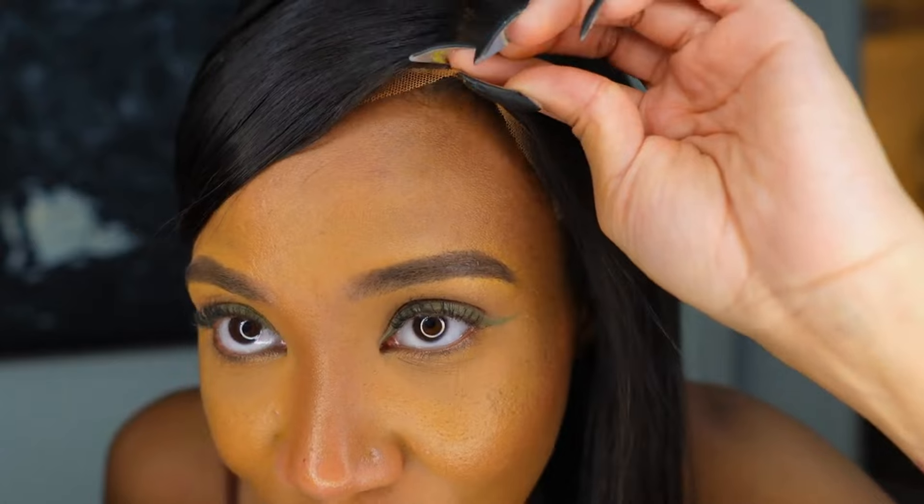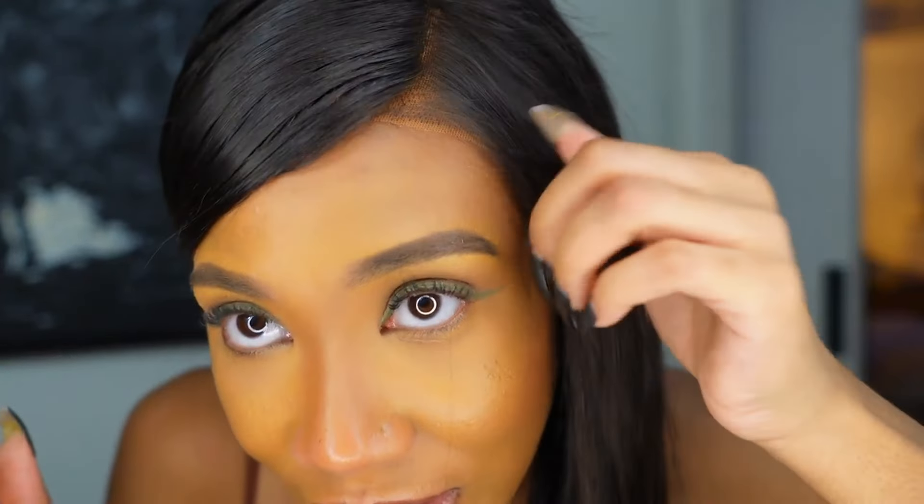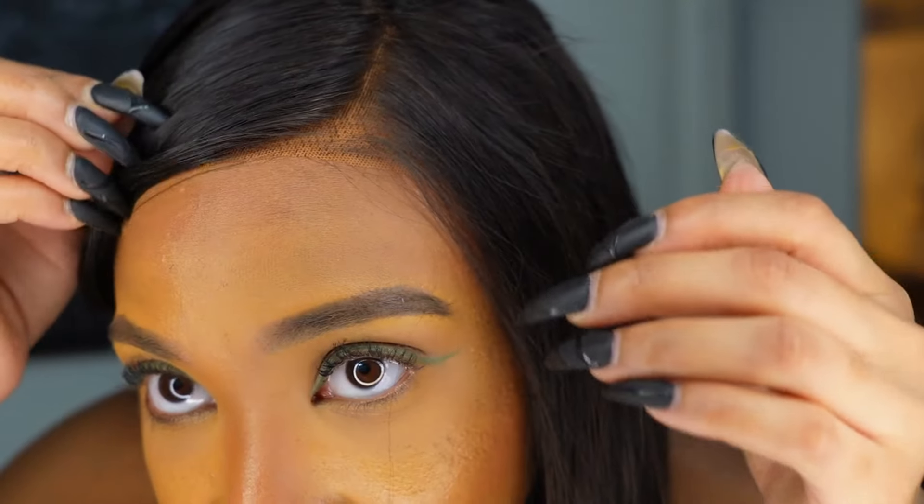So this is the final look! I actually ended up switching the part over to the left because I love my parts on the left. This is the first wig I have worn that is a complete frontal and is still glue-free, y'all — see that?